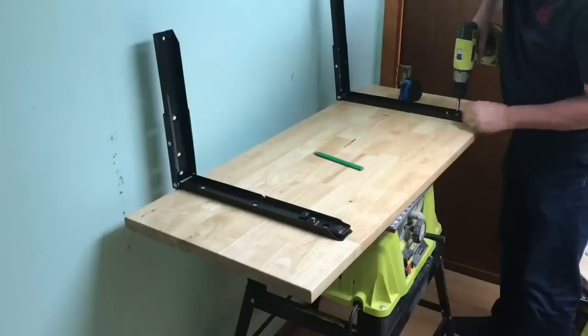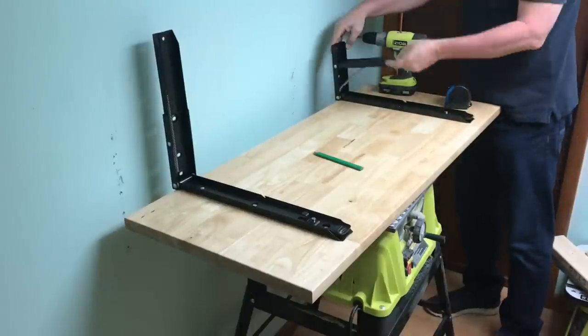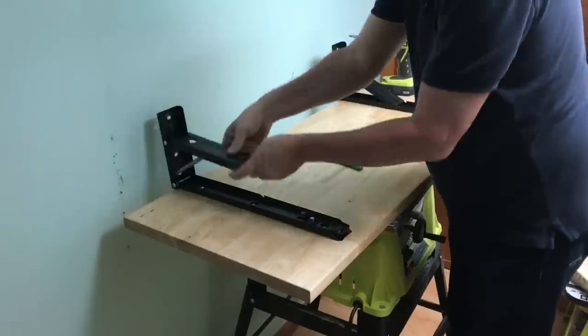I did that on both sides and then I could shoot the screws — one at the front, one at the back, and then there's actually one in the middle on both brackets. Once that was done, I put the levers back down and this thing was ready to mount.